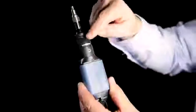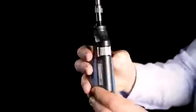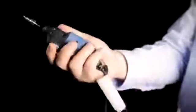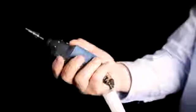Unlike other probes on the market, the fiber inspection probe's design is a hundred percent symmetrical, enabling it to be handled seamlessly by any user regardless of hand dominance.